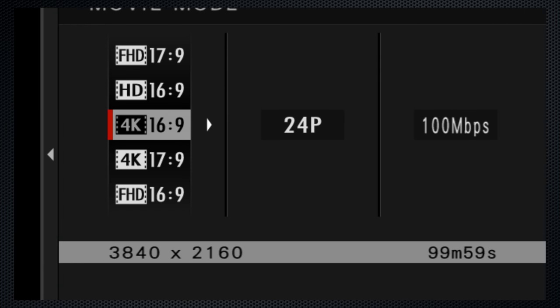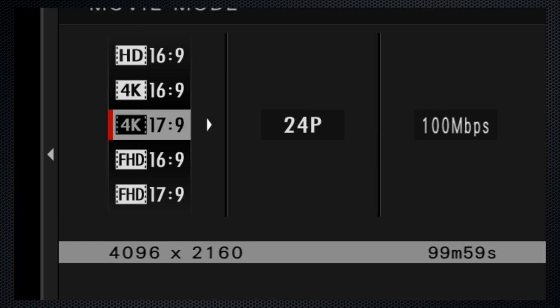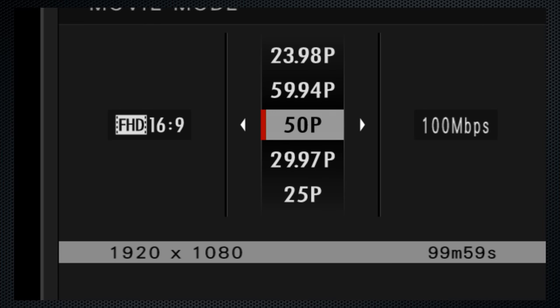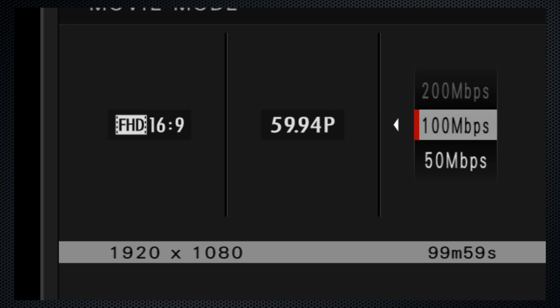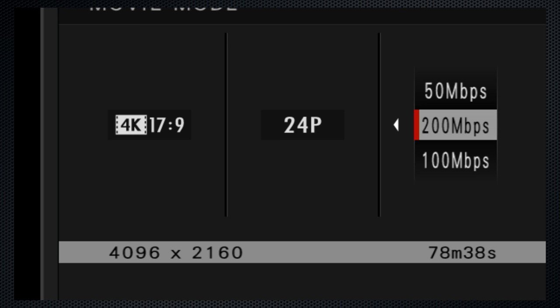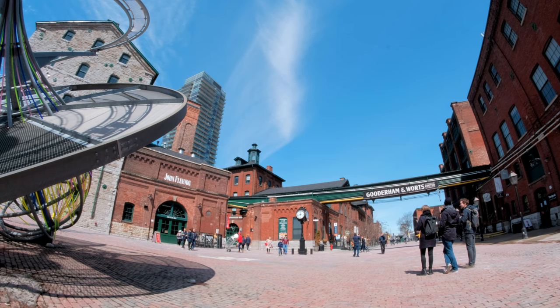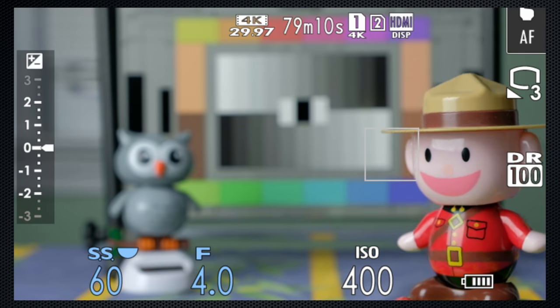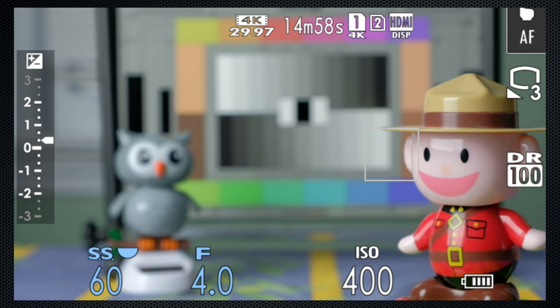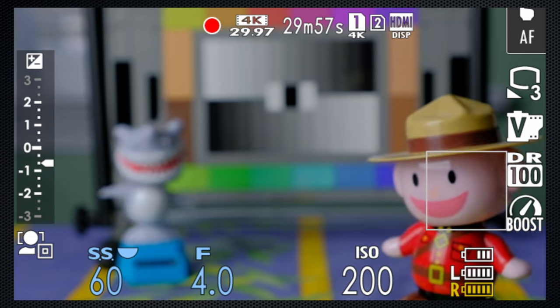4K and HD are supported, with both the video-friendly 16:9 aspect and the cinema-friendly 17:9 format. Depending on the aspect and resolution setting, frame rates from 24 — both drop and non-drop — up to 60 frames are available. At 4K cinema, only 24 fps is supported, and 60 frames is available only for HD 16:9. The third column selects the recording bit rate — for HD up to 100 megabits, for 4K up to 200 megabits, substantially above the average for consumer cameras. Note that these higher bit rates require a UHS-II type card, which is supported in both card slots. Video recording times are limited: 4K recordings are capped at 15 minutes, HD at 20 minutes.